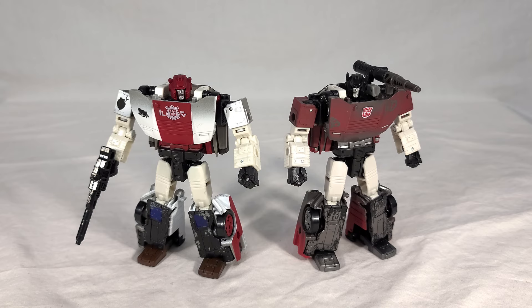I do have another review coming up that's going to add to this Netflix Lamborghini aesthetic, so stay tuned for that. All right, final thoughts on this guy.